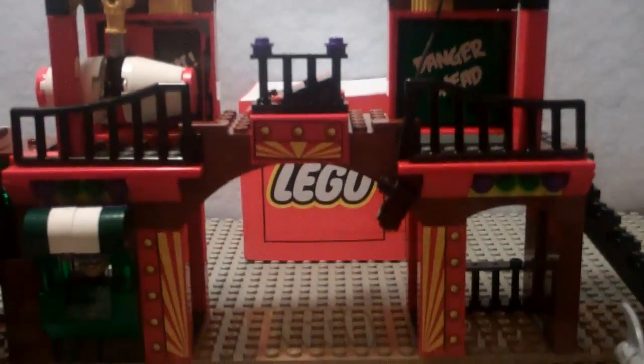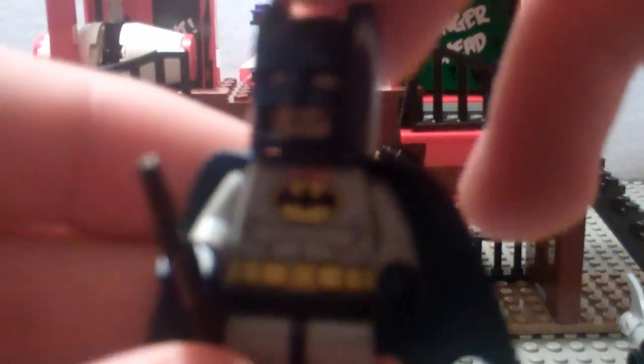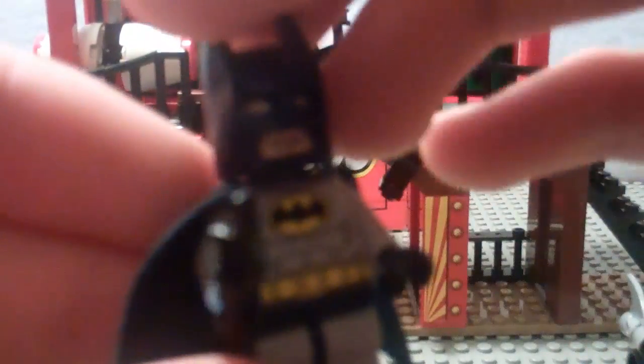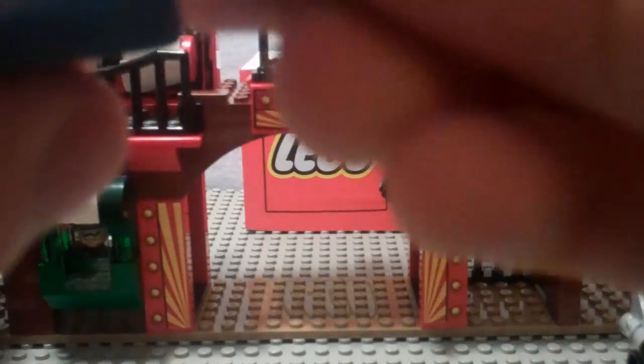Let's get on to the set, which comes with very cool minifigures. First up is Blue Costume Batman. This is the only set besides the Batcave where you can get this exact version of Batman. He's got a torso print, double-sided face like all the others, double-sided torso, and he comes with a Batarang — very cool.